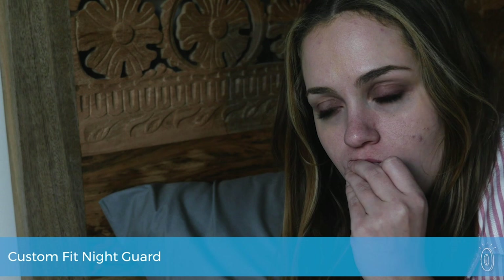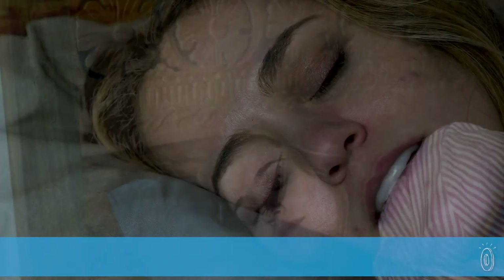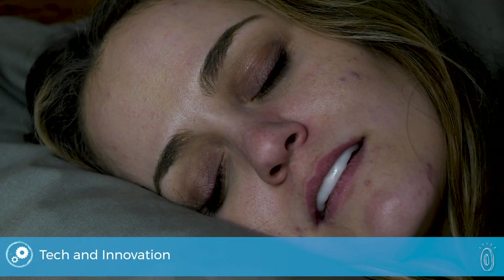Sova offers custom fitting protection from grinding your teeth at night, and it streamlines out the bulk typical night guards have. Because you mold it yourself at home, Sova is an accessible choice for a night guard. It's easy to do, and there are no trips to the dentist or investment in a treatment plan needed.